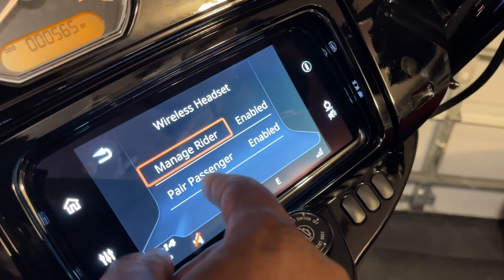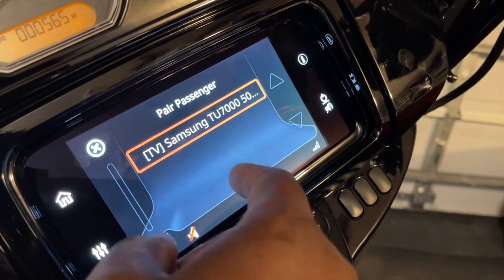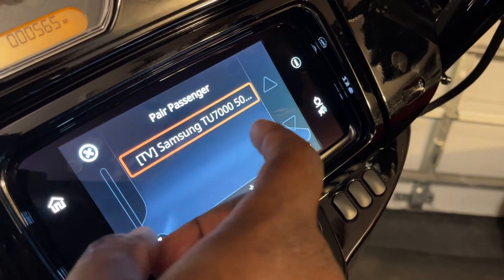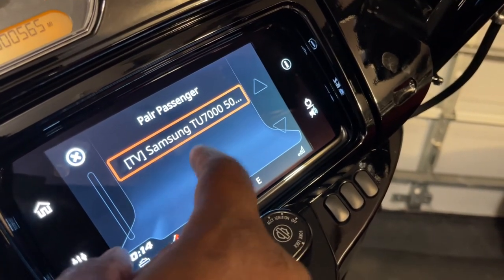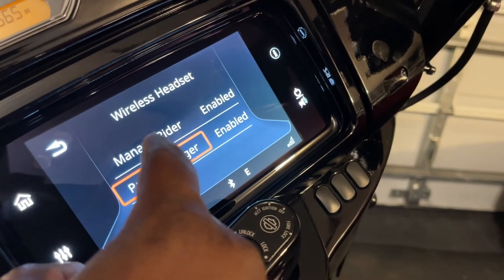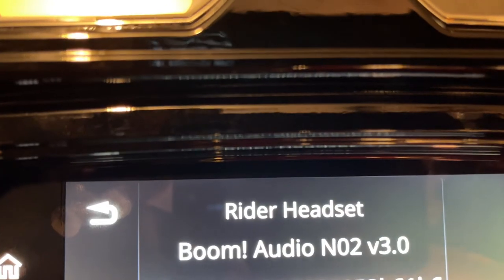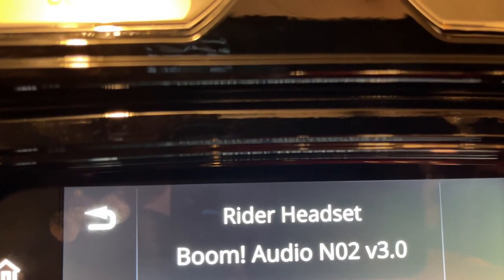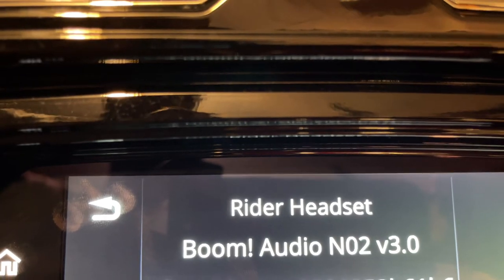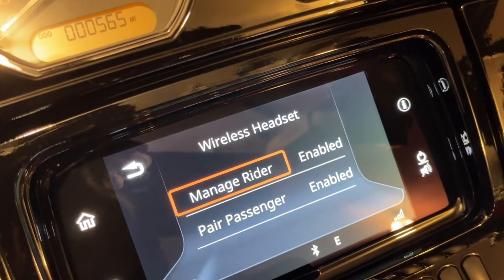Once you have it installed, it's simple. With the helmet in pair mode, just click pair and it should pop up on the screen. You select the Boom Audio helmet from the system. Once you do that, you'll be able to manage your helmet and everything from there. You should see 'Rider Headset Boom Audio' — that's what you want to connect to. And that's how you connect the helmet directly to the motorcycle.